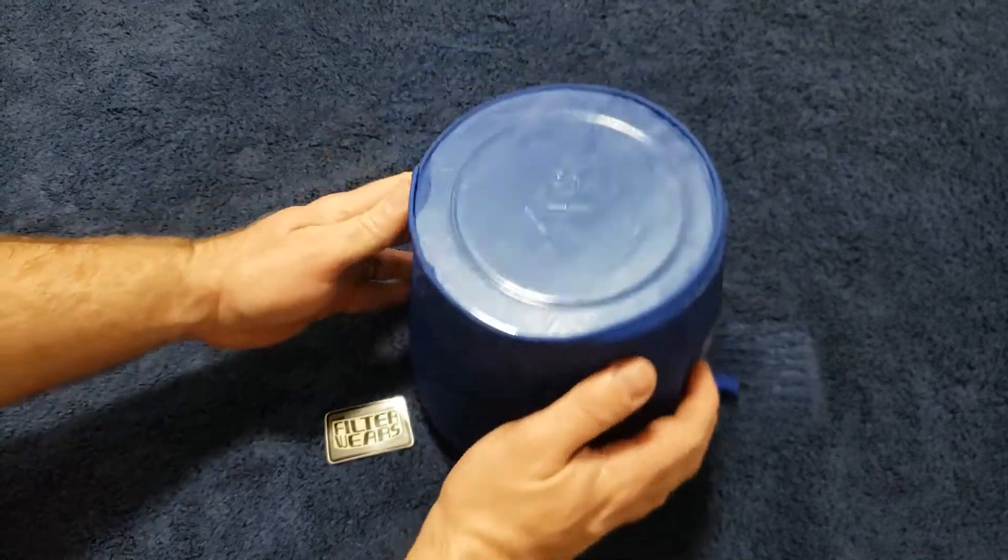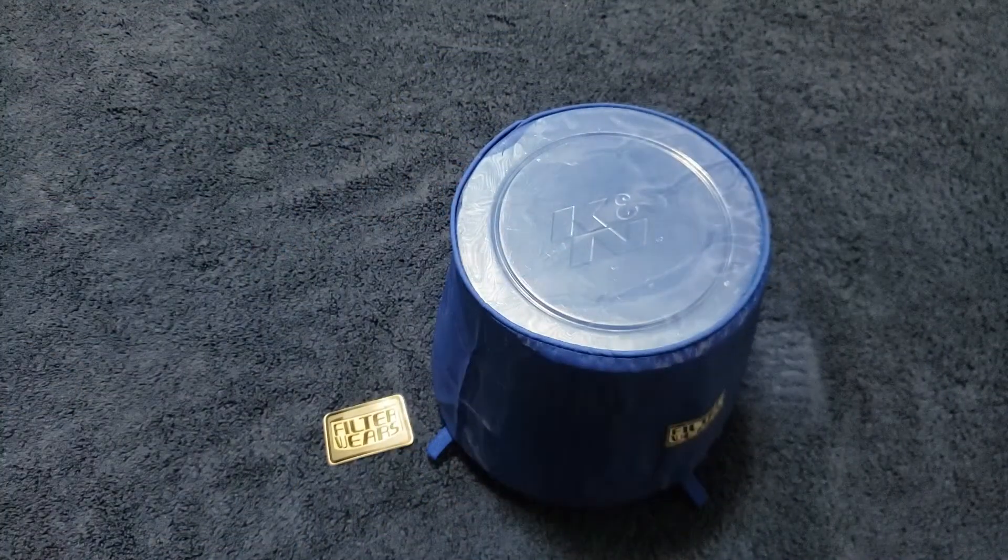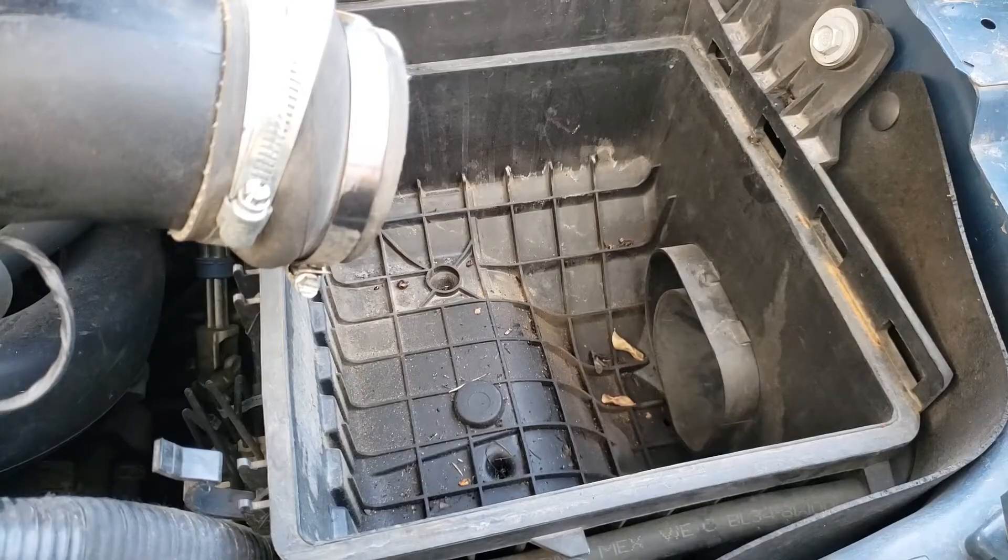I think this is a great idea and I would highly suggest everyone try it. Right now would also be a good time to go ahead and clean out your filter box. You don't want to re-deposit some of this garbage back on the filter right after you clean it.